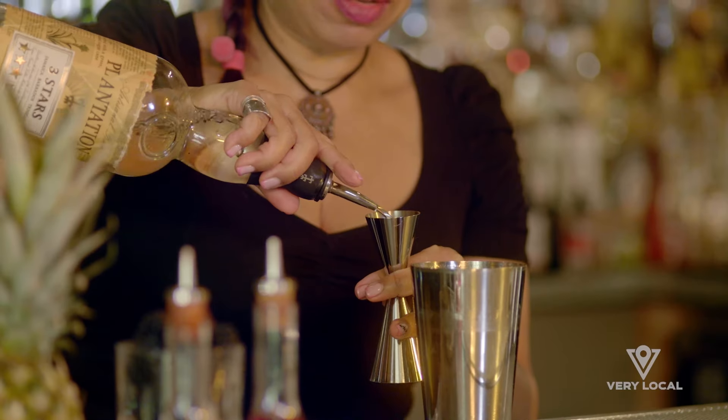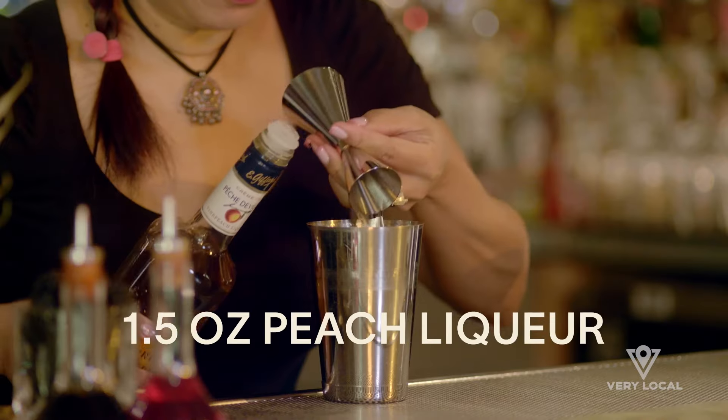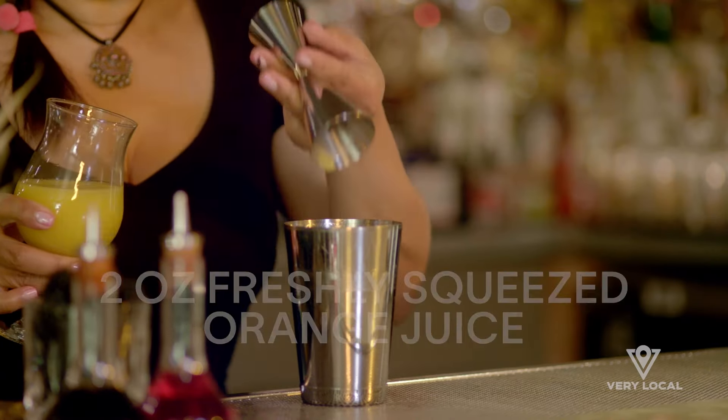I'm going to make a Fuzzy Navel. We're going to add about a half ounce of white rum, one and a half ounces of peach liqueur, and two ounces of freshly squeezed orange juice. Put all that in my mixing tin, shake it up, and then strain it into a rocks glass over fresh ice.